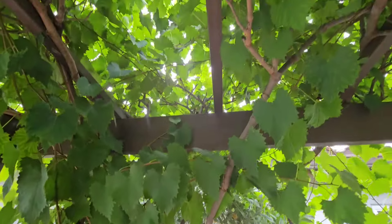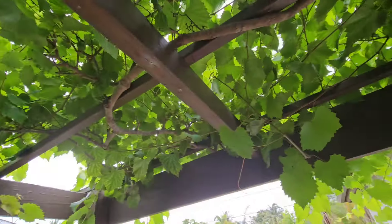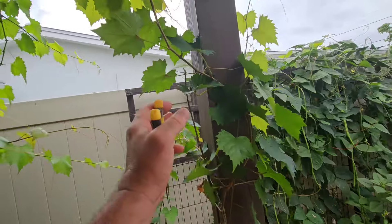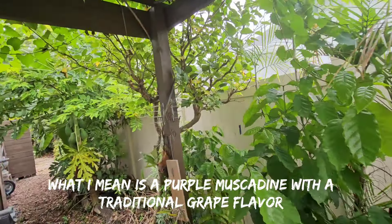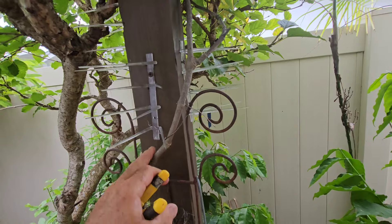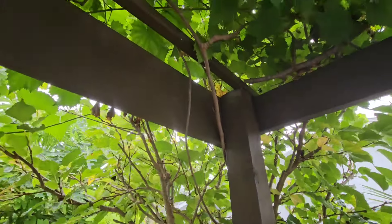It was actually here before I even made the trellis. Then I put in this one just recently — this grape variety doesn't need its own pollinator. And over here is another grape variety that does need a pollinator. It's on its second or maybe third year in this section, but I'm not sure if it's going to produce any grapes yet.